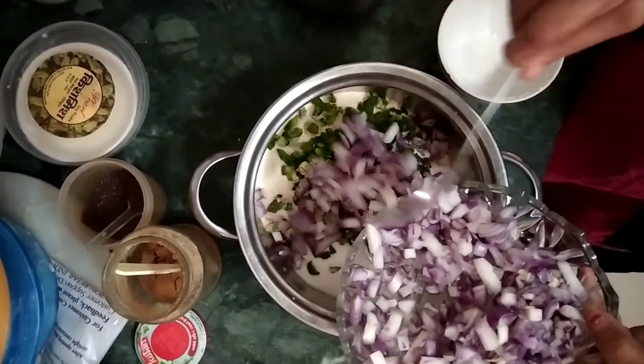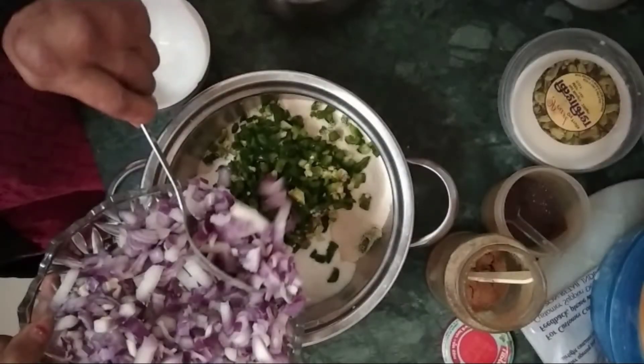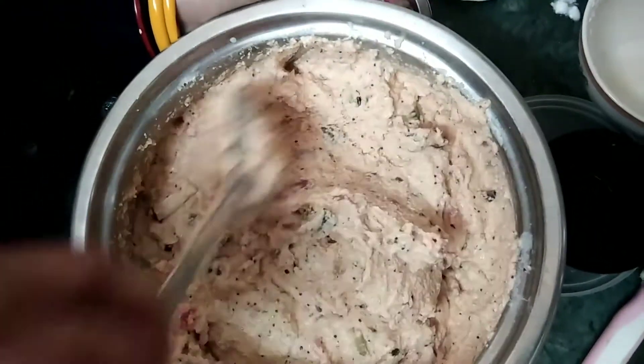We add some salt to the kattori. Add a few kattori and add a little salt. I am going to let it sit for half an hour. Now we are going to add some salt. After half an hour,